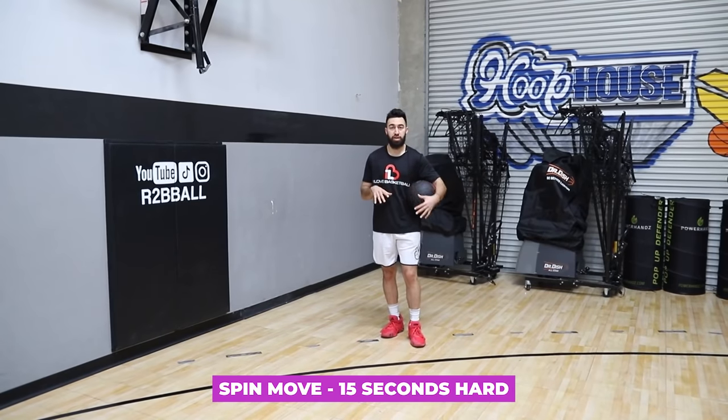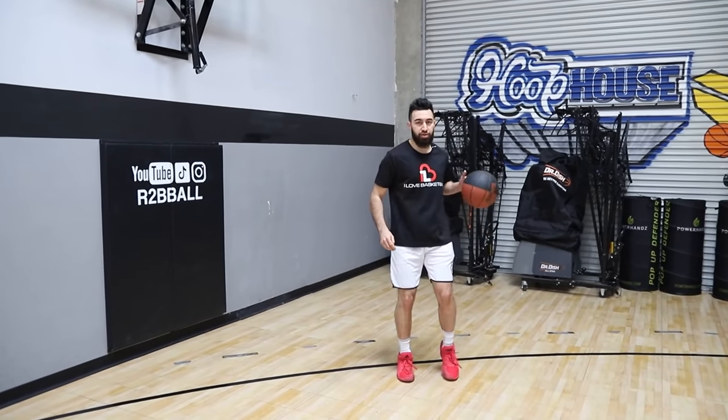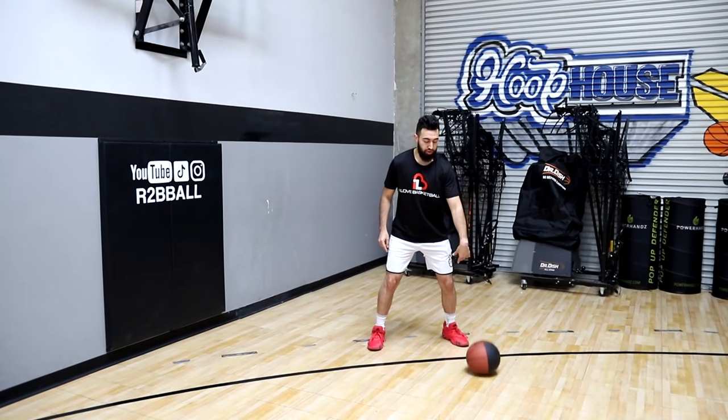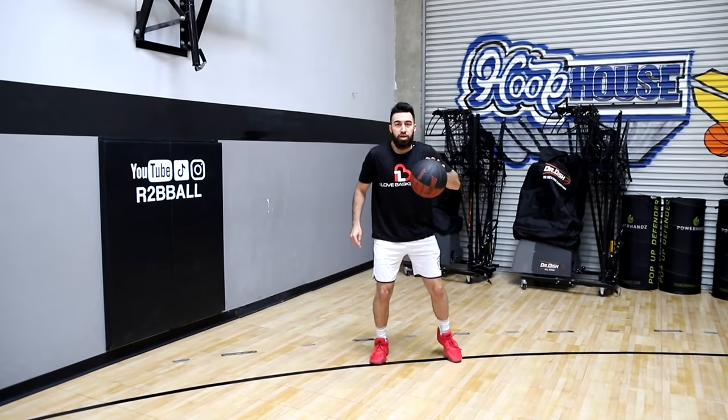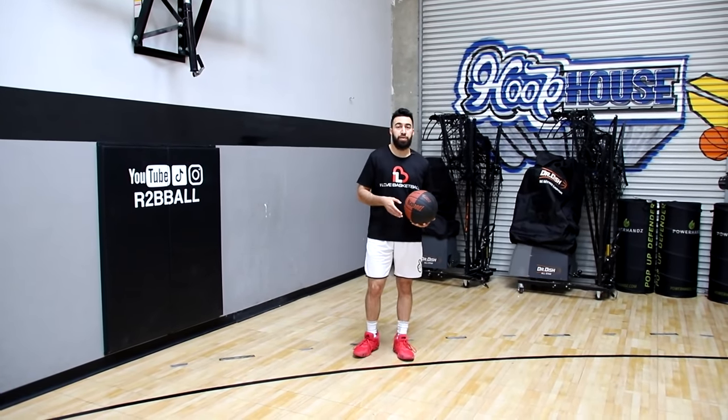Lastly, you're gonna get into your spin move, and this is focusing more on the change of speed. You're gonna bounce it once, twice, and spin — bounce it once, twice, and spin. You get 15 seconds, but be patient with this one; I don't want you to get dizzy. Ball in front of you — one, two, spin. You can see how that ball gets in front of you every single time. You can take three dribbles to reset and recalibrate.